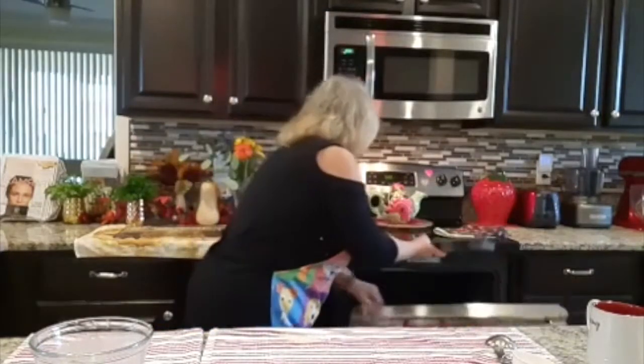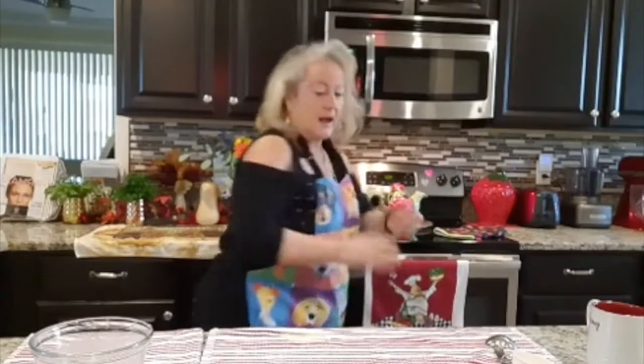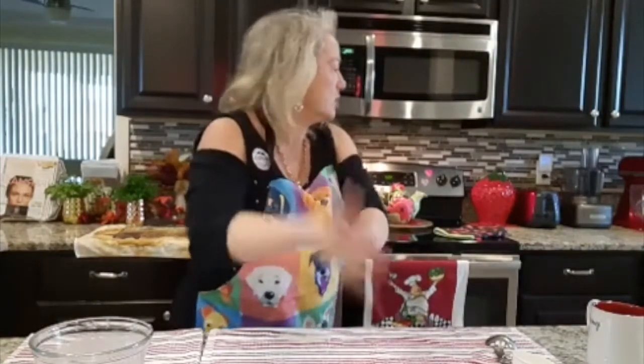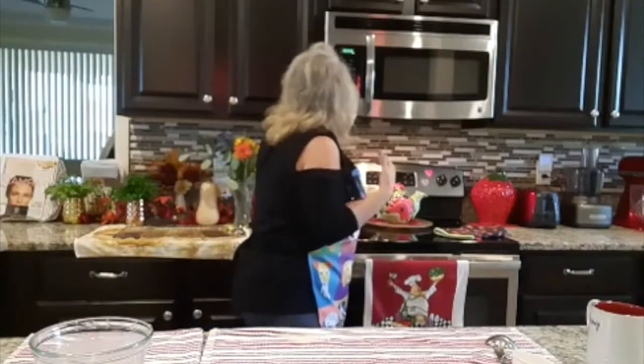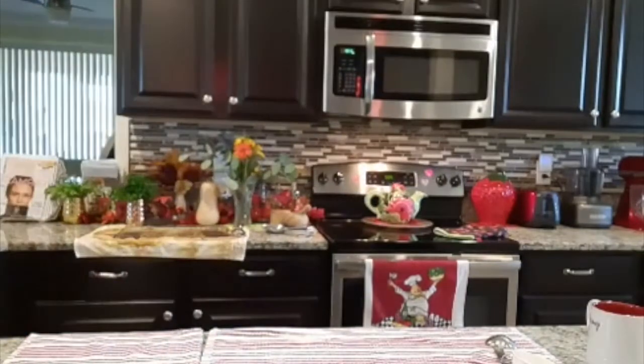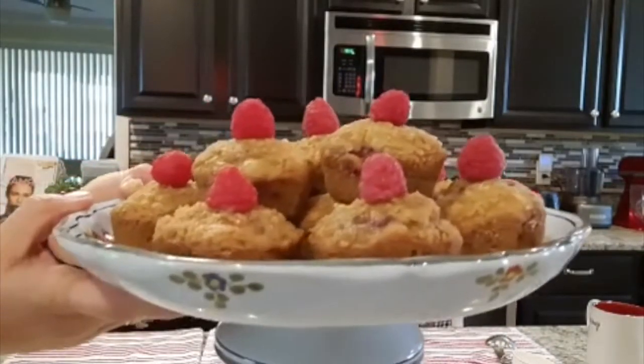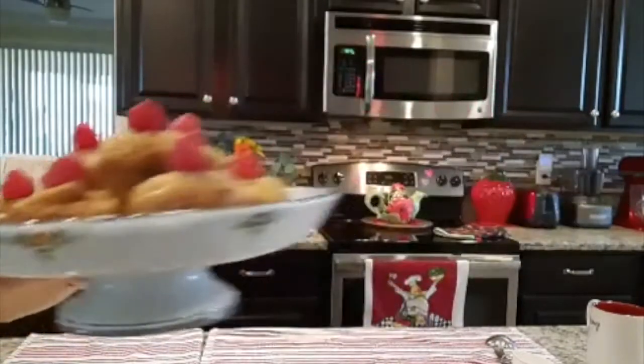As you can see, now these guys are going to go into the oven at 350 degrees. I'm going to do 22 minutes — and then what you get is this, you get this!